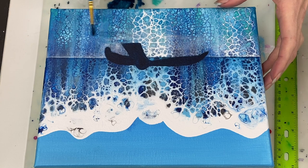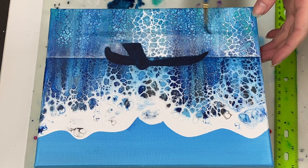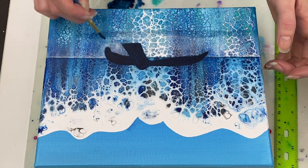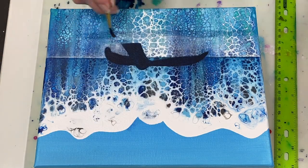I'm trying to create a bit of a shadow and some depth over here where the water is disturbed. I'm using phthalo blue mixed with a little bit of black to do that.